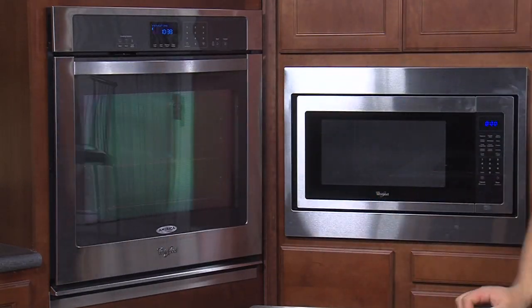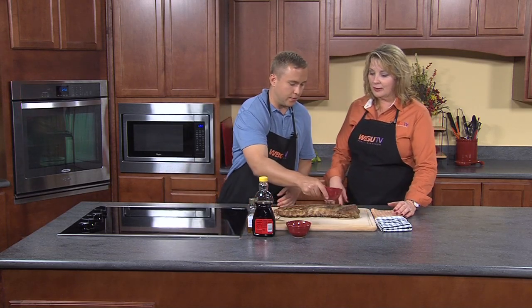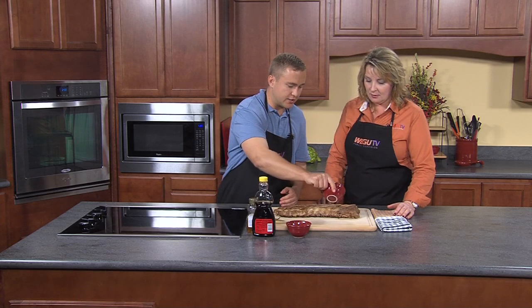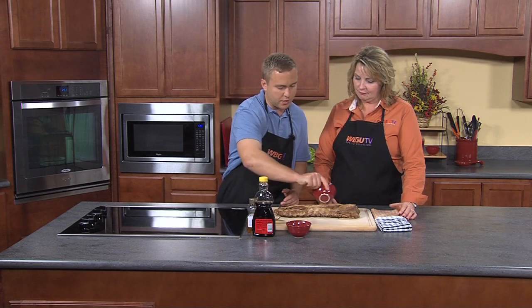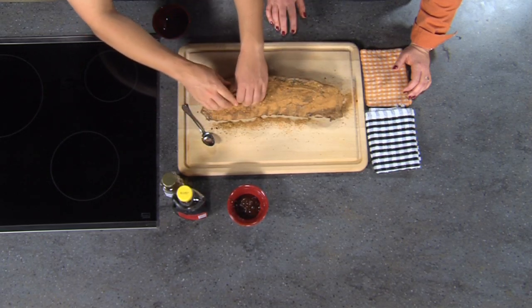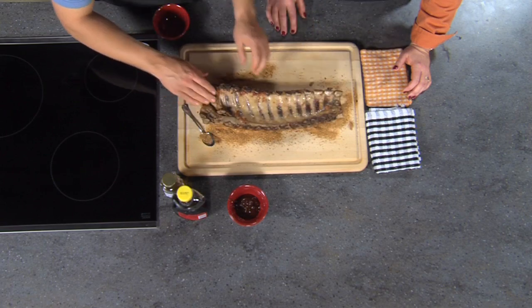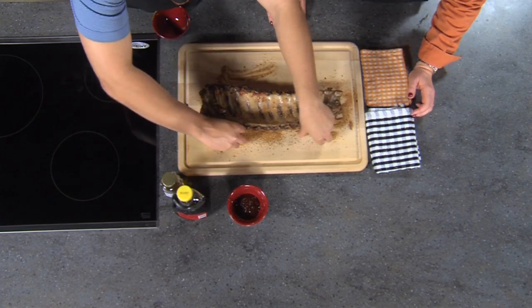Now we're boiling. We have taken our ribs and cooked them for three hours in our marinade, turned them every 30 minutes, and now we're ready for the next step. The key was keeping them moist in the oven. Now we're ready for the dry rub — you've just boiled these ribs and you want to get the moisture out, so that's the key to the dry rub.